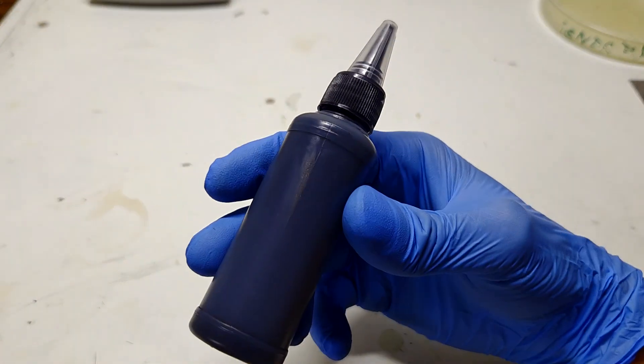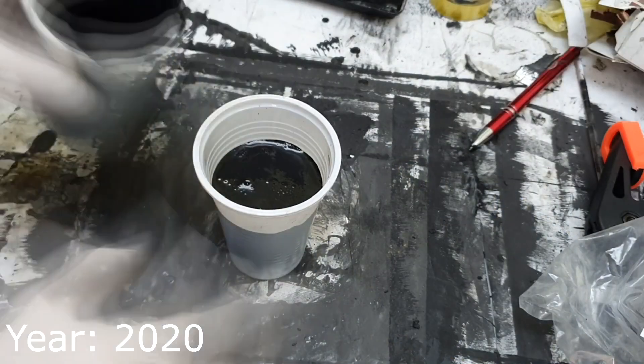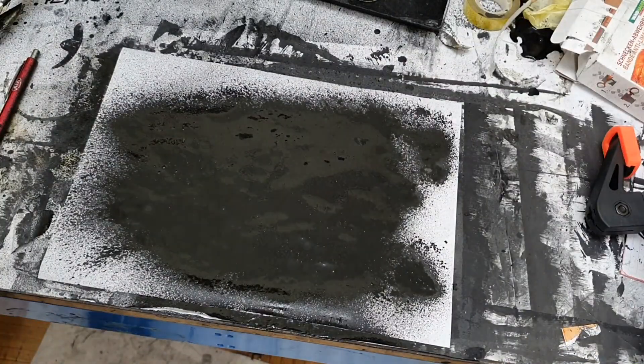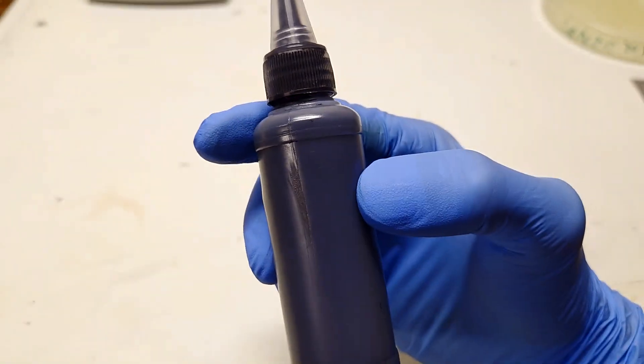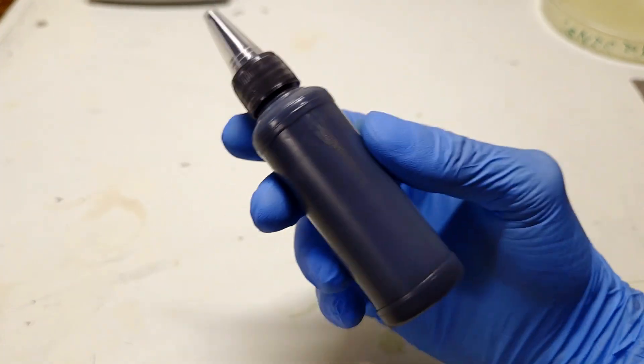For this video I was thinking to revisit and try one of my old conductive paints, which is this one. I developed it around 5 years ago and what is really special about this conductive paint is that it's really, really liquid — meaning the paint has low viscosity.